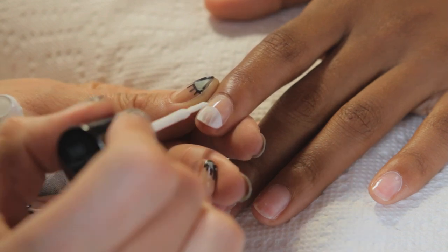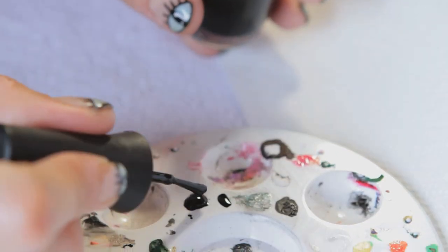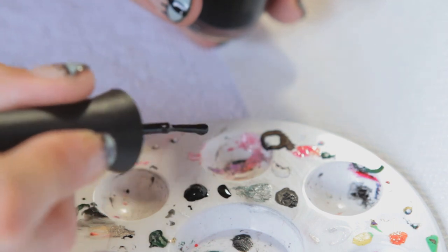For the ears, the eyes, and the nose, you're going to use the dotting tools. Take some of the black polish and offload some of the product onto your palette.